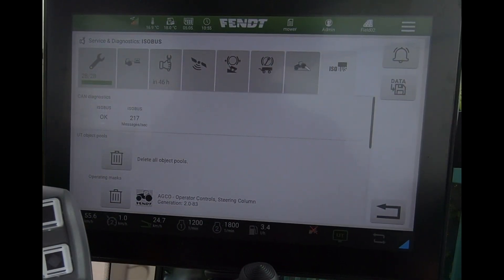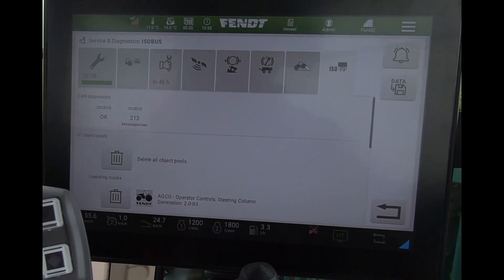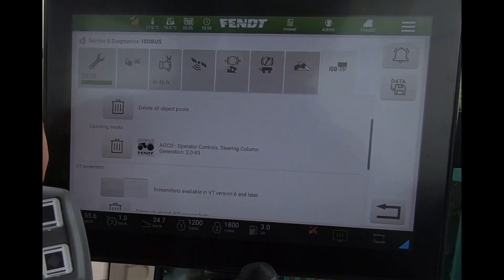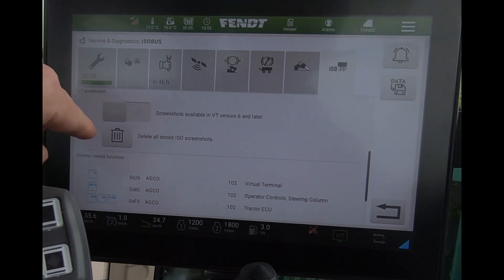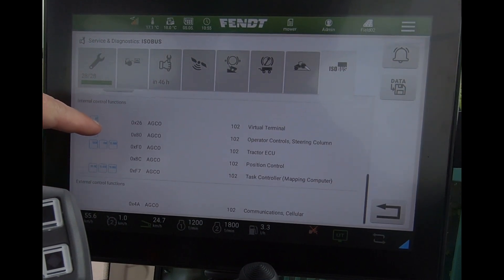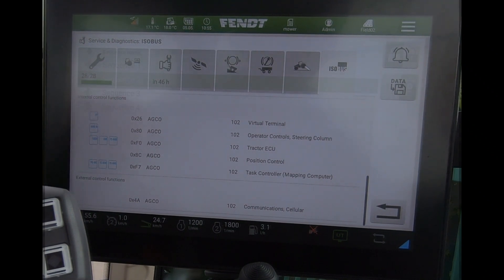In the Service and Diagnostics page we get a little more information for ISOBUS. On the very end here we get an ISOBUS tab, so we can delete object pools, look at deleting operating masks. At the moment we've got the tractor — we can start to activate and bring in screenshots of the universal terminal from there, and it also tells us what our control functions are and what's been AEF certified with the machines.